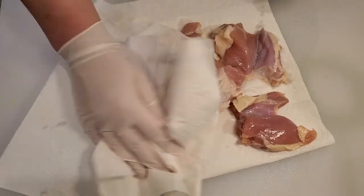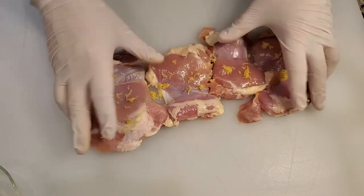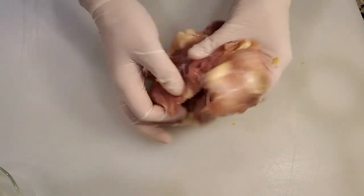Before you season your chicken thighs, go ahead and make sure to pat them all dry. Next, take most of that lemon zest and rub it all over your chicken thighs, really rubbing in the zest oils and even the little chunks of zest. I'm using chicken thighs today because that's what I had in my freezer, but this will work with chicken breast, chicken thighs, or chicken tenderloins — whatever you have.